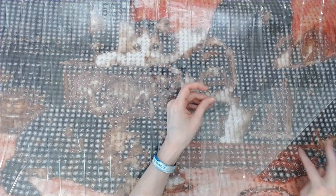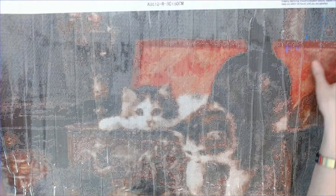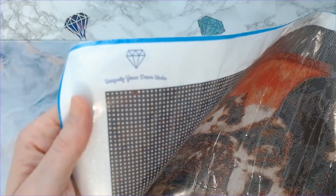Everything looks great so far. I won't know for certain until I actually start working on the kit, so this is just a first impression of Uniquely Yours Down Under as far as a custom goes. I did the sticky test and it's super sticky. I don't see any problems with any of the symbols — everything looks very clear. I love the fact that you get a key code on the right side of your schematic as well as a key code on the left side — it really helps when I'm diamond painting to have both sides. Up in the top left corner you have Uniquely Yours Down Under.